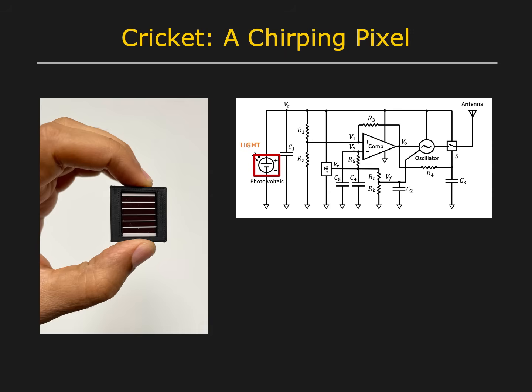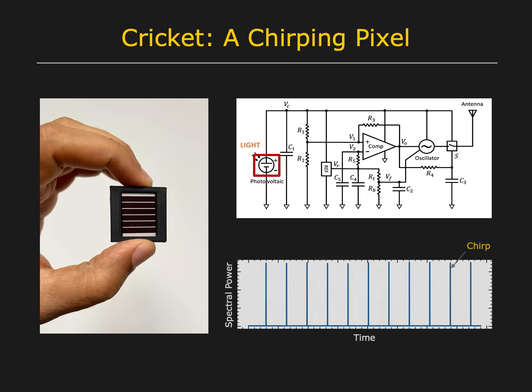When the harvested energy reaches a specific level, it transmits a short and strong radio frequency chirp. The frequency of chirps received from a Cricut is proportional to the intensity of the incident light.